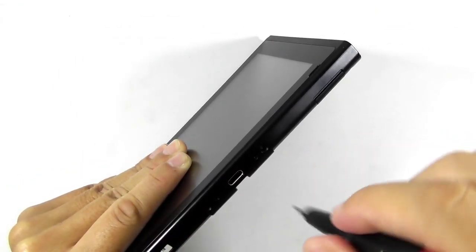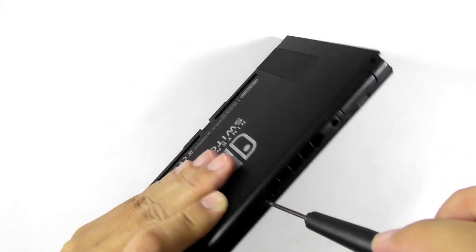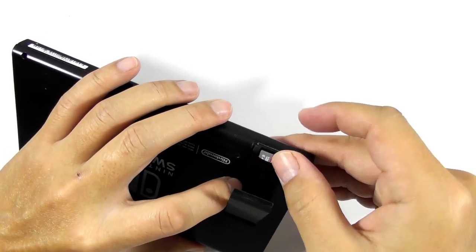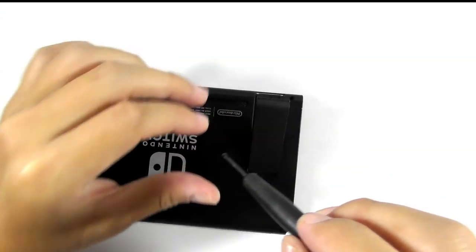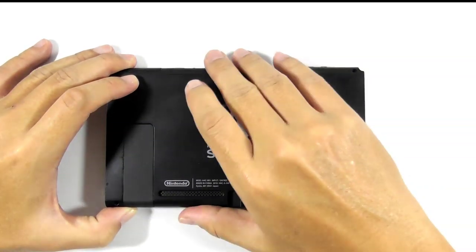Now remove two screws near the USB port and one screw near the top air vent. Those are tiny screws, so be very careful not to lose them. Now remove the micro SD card if any. Now remove the final screw that lies under the console stand.